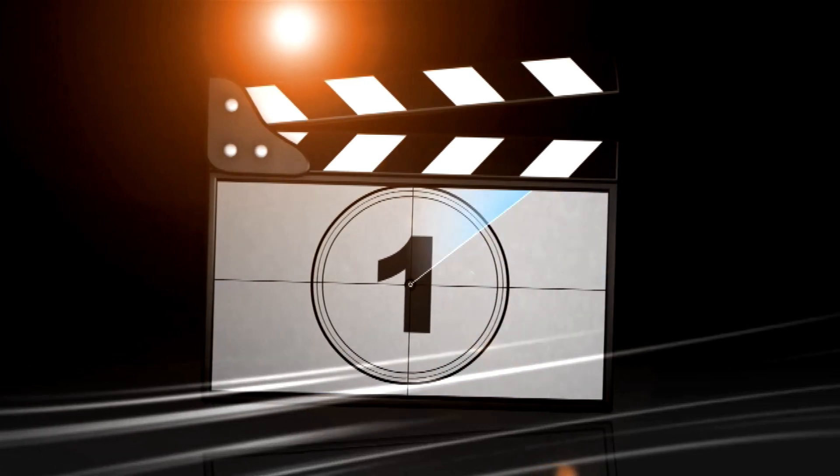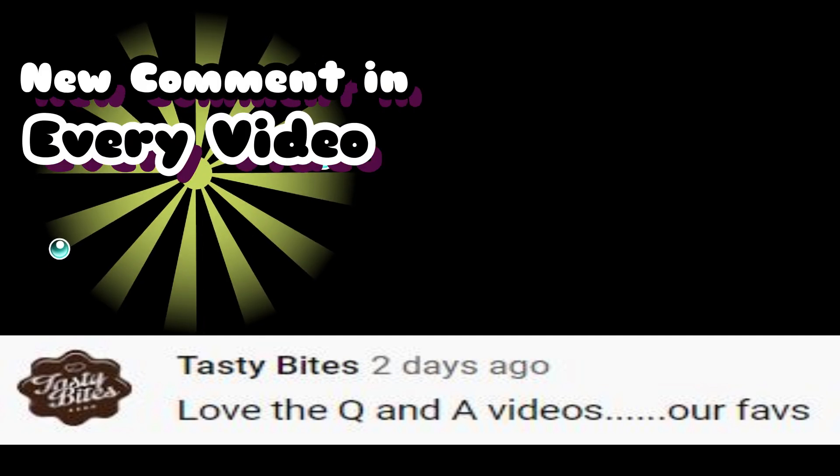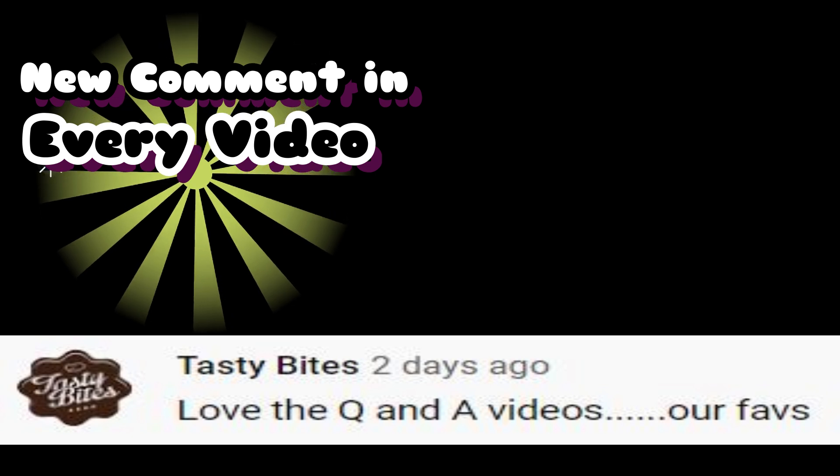Today's comment section shout out is right here. Thank you so much for your comment. I'm going to do this again in my next video. So thank you, you're the comment section shout out. So if you're here, thank you. Thank you for this comment.